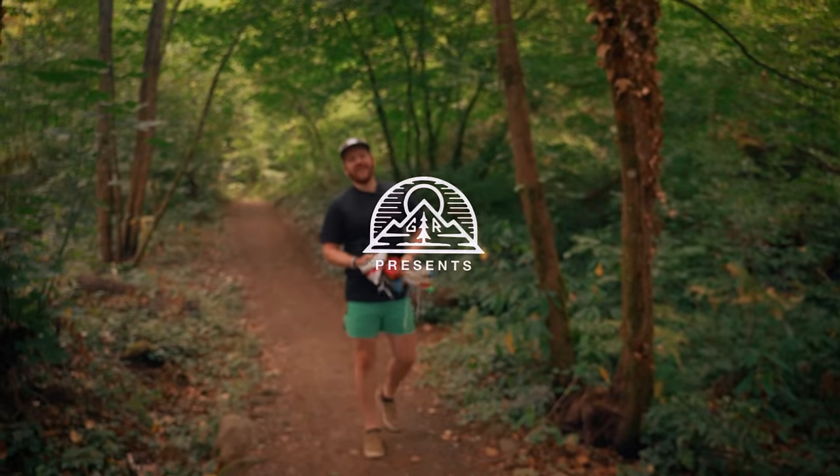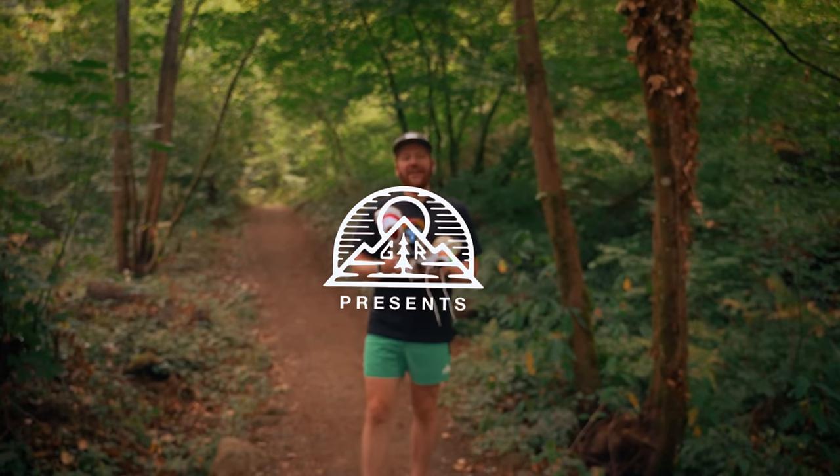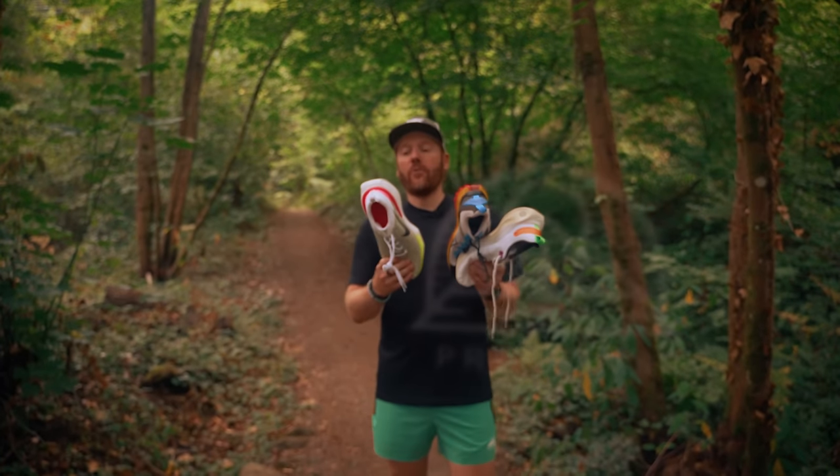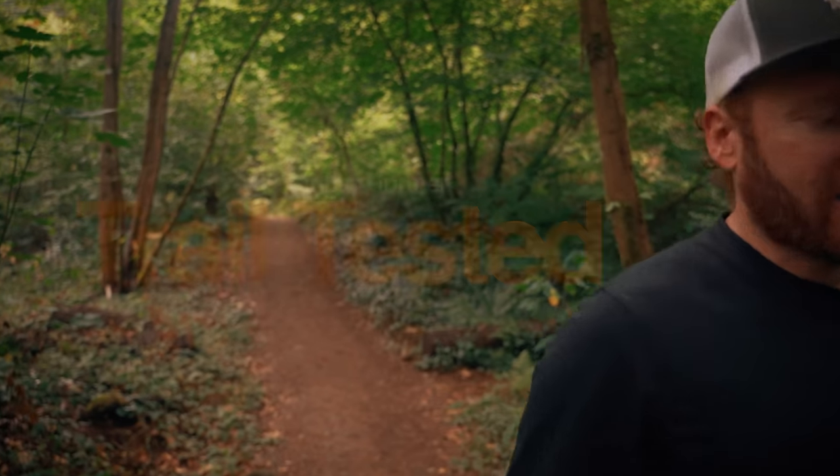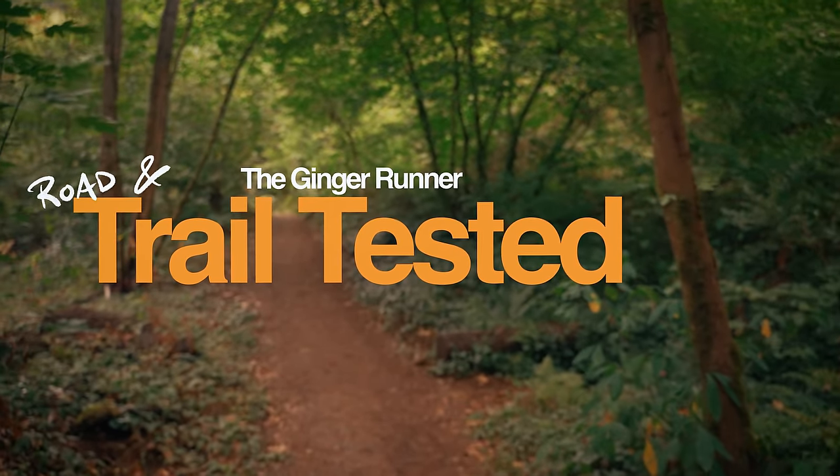What is up, everyone? Welcome back to Trail Tested, where I test gear for the very first time and give you my initial thoughts. Today, we're teaming up with Nike to talk about three of their shoes. Two of them are road shoes, one is a trail shoe. Lots of miles to run, lots of stuff to talk about. This is Trail Tested.